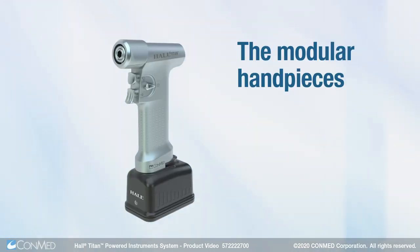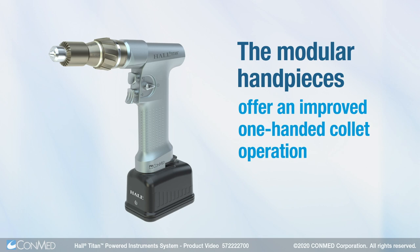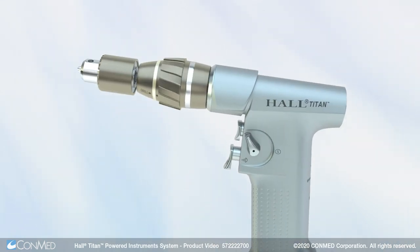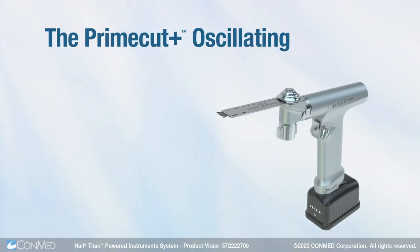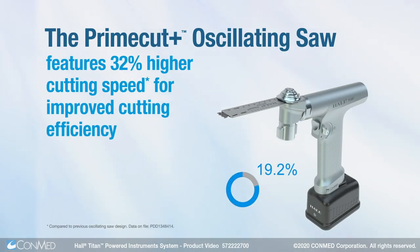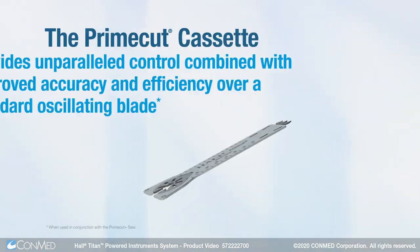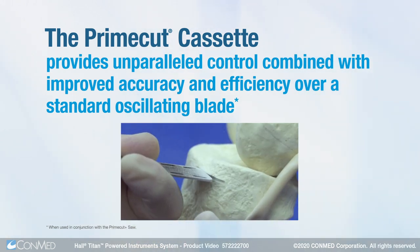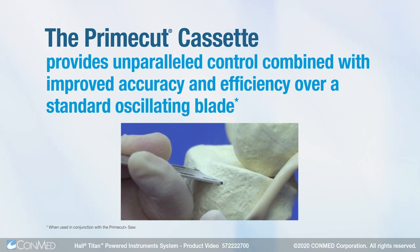The modular hand pieces offer an improved one-handed collet operation and redesigned triggers for intuitive ease of use. The PrimeCut Plus oscillating saw features 32% higher cutting speed for improved cutting efficiency. The PrimeCut cassette provides unparalleled control combined with improved accuracy and efficiency over a standard oscillating blade.